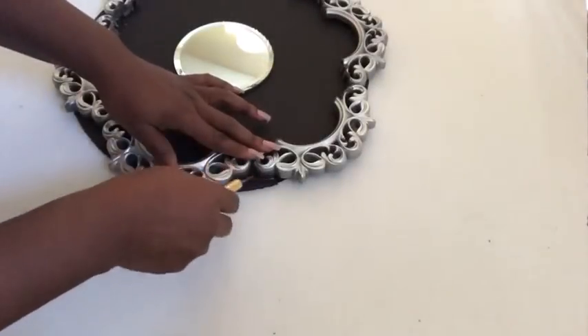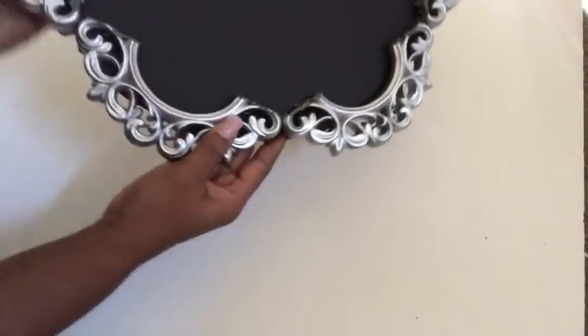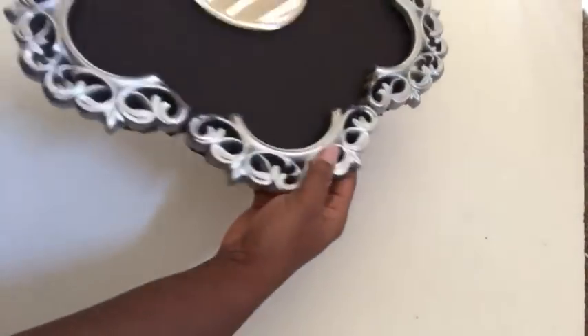After I was done with that, I used an X-Acto knife to remove the excess board that was showing. I did that for all of the sides to give it a neat look.